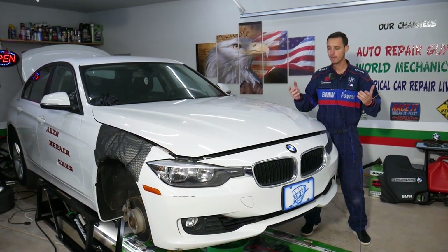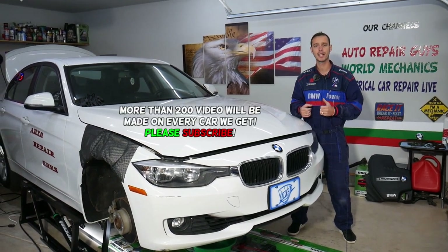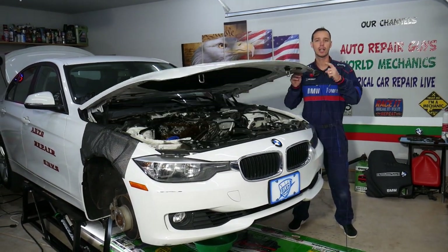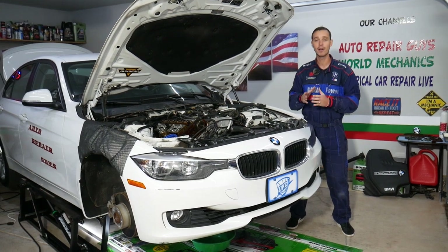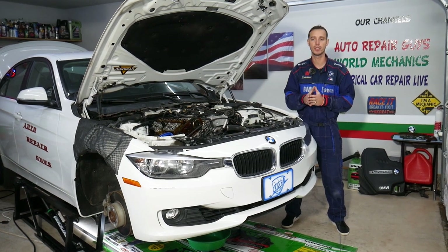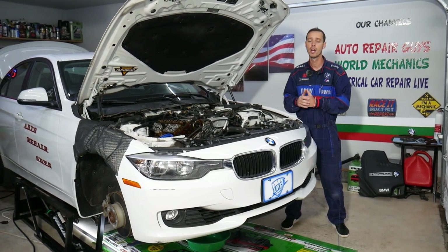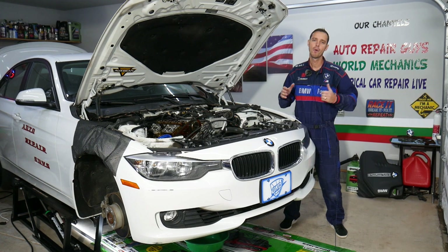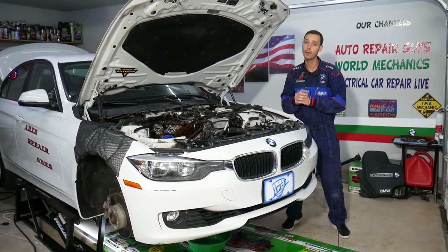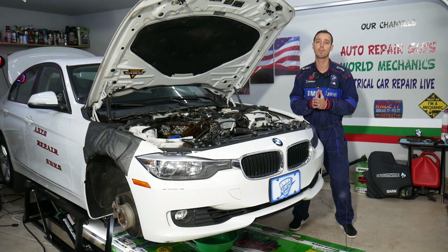This covers the BMW 3 Series from 2012 to 2019. Before we start, let me tell you how we can save you five to ten thousand dollars on future car repairs. All the tools and parts we use — we try to share the links in the description below. Every single car we get at the shop, we try to make at least two to three hundred free repair videos, and specifically on this generation BMW we're planning more than 500 videos. Our mission is to save you as much money as we can. All we need in return — please subscribe to the channel and like the video.